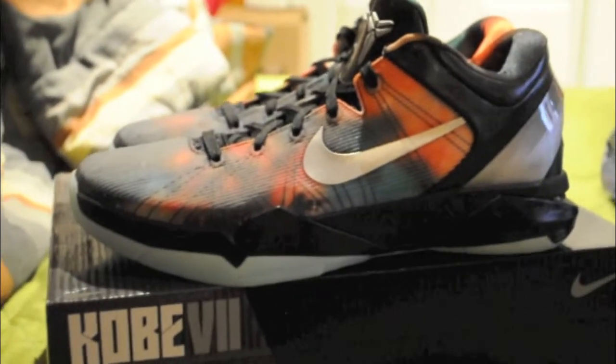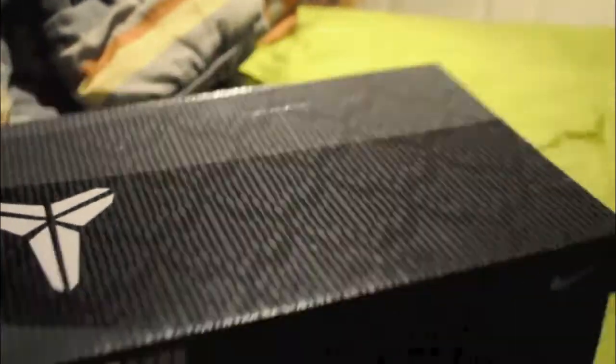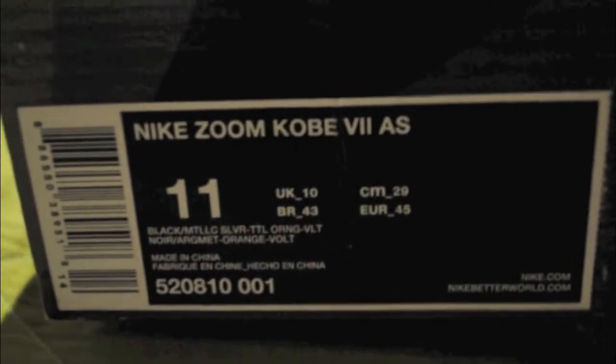So as you can see I got here the Kobe 7 Galaxies. I'll just show the box first. You can see it's the legit box with the Mamba — you can see all that snake pattern and logos on the box. Nike Kobe 7 All-Star, size 11. You got that Kobe 7 logo, the Nike logo, and all these prints right here.